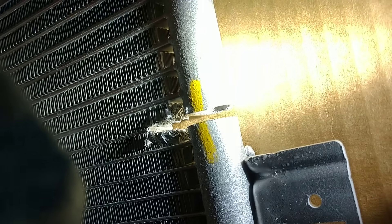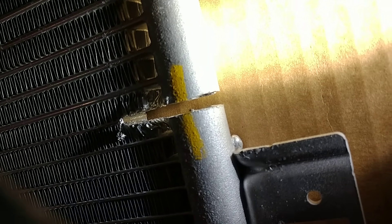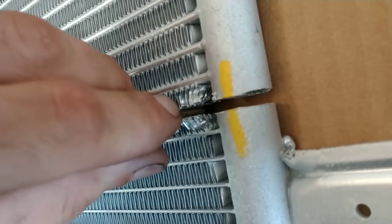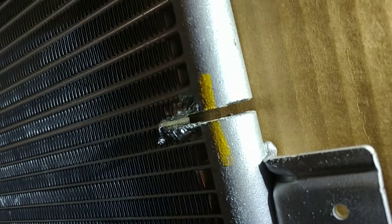The cool thing is we get to take a look at just how tiny the holes are in the core. See them right in this area here. Itty bitty little guys.